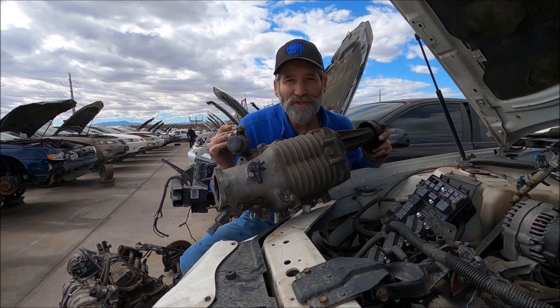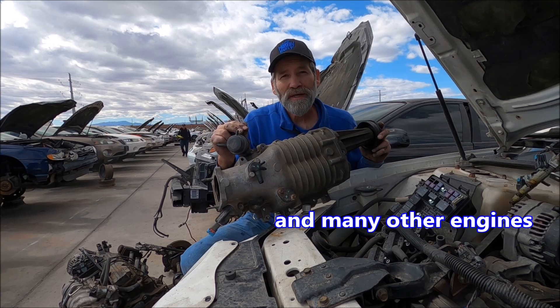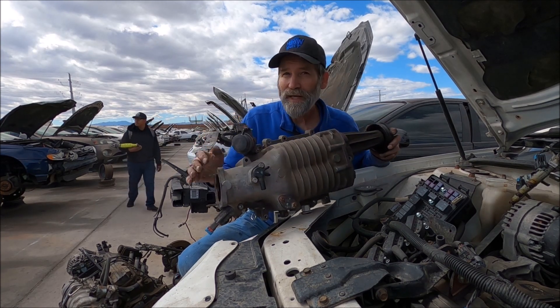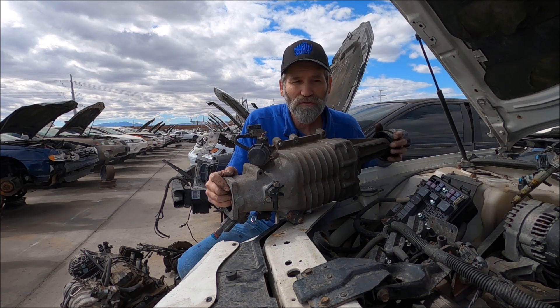A 60% jump in power is always nice, isn't it? But these are very popular for your 4.0 Jeeps. So if you want to save yourself some money, this is one way to go, and they seem to be readily available — we've got three of them out here right now. I've purchased two or three in the past and resold them.